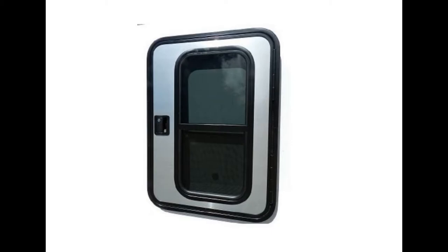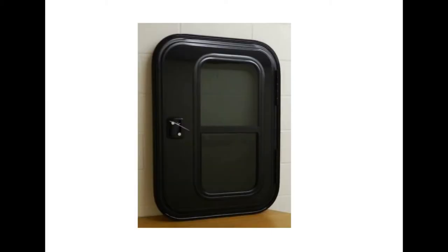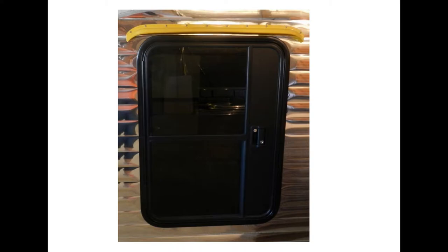In my Bugout build I opted to use a pre-manufactured door, and in this case I purchased this door here which is 26 inches by 36 inches. This door is available in white and black. Another door that's available is also a 26 by 36 inch door. These particular doors are what they call a flush mount or a front mount design, which means that you have to screw the door on from the outside into the door frame.